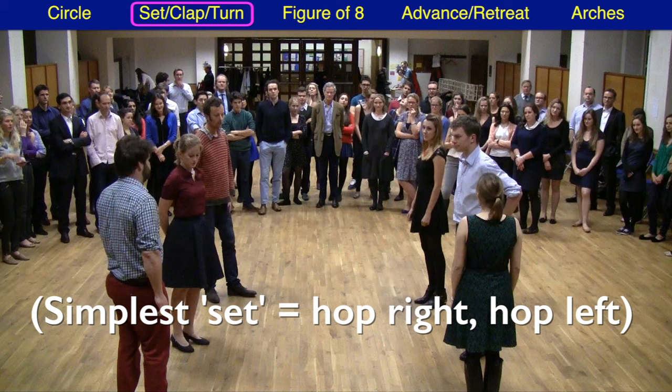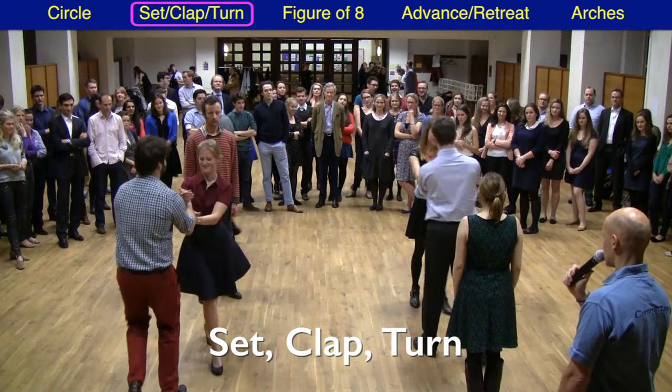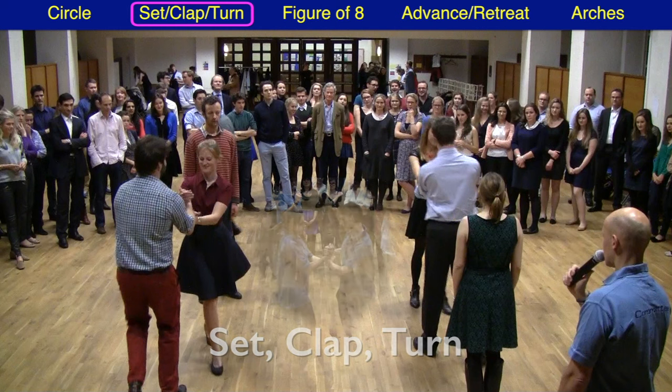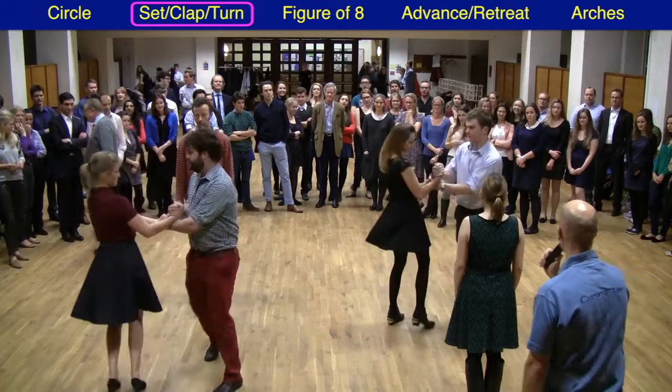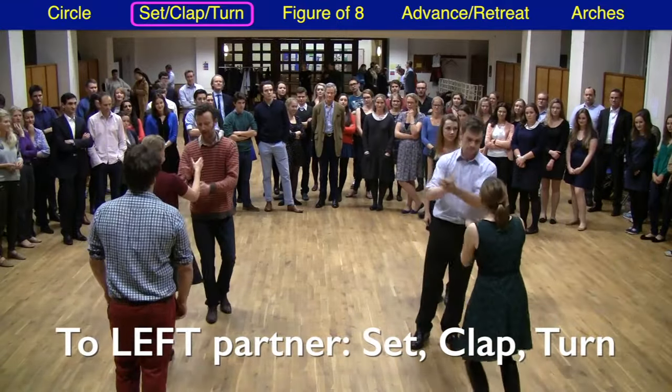The set is followed by a clap and a two-handed turn: set, clap, turn. The turn here is right hand above the left, thumbs up as shown in the picture, and you get a nice solid hold. Round you go and you then turn to the other partner on your left-hand side. Do the same thing — set, clap, and turn — and you're back where you started.